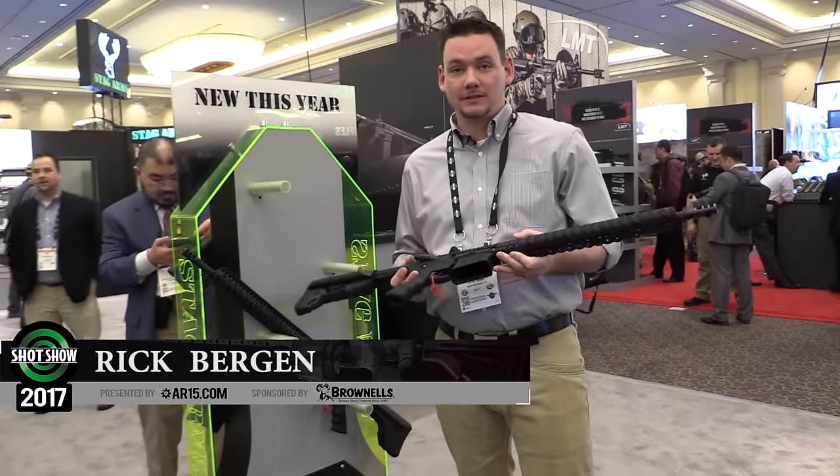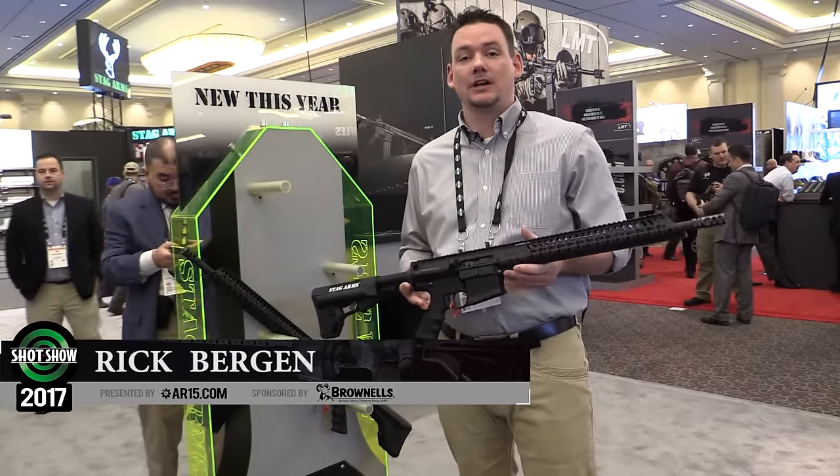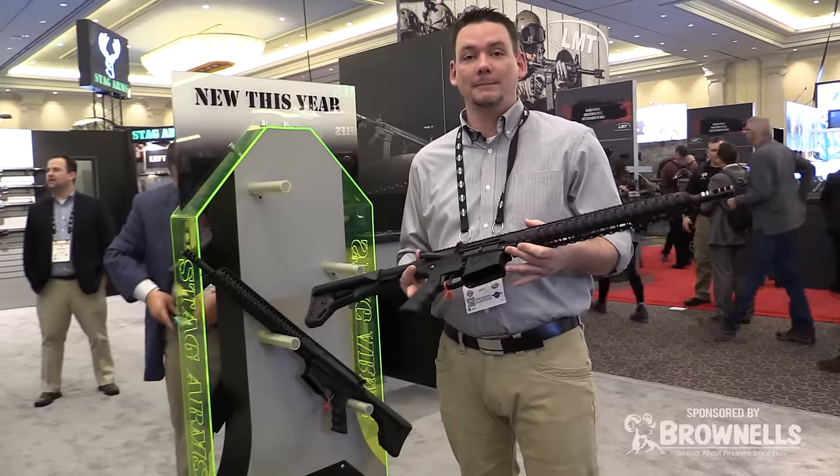I'm Rick Bergen with Stagg Arms, Vice President of Sales. Here at the 2017 SHOT Show we're unveiling our new Stagg 10. It's a 308 model.